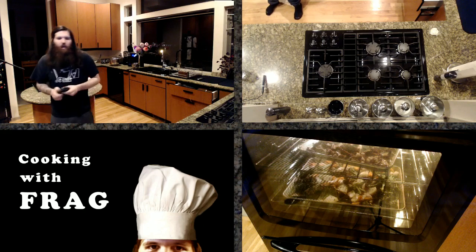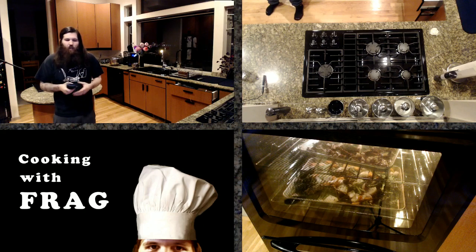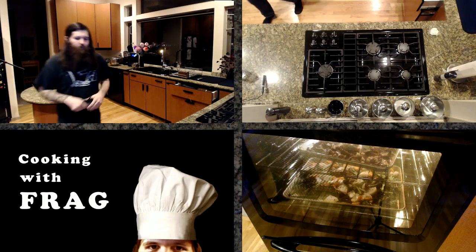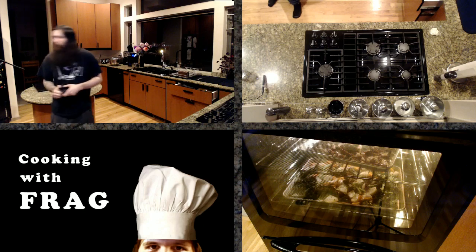For roasting beets: you usually rub oil on the beet and then wrap it in foil and roast it for like an hour to an hour and a half, and then peel them. So roasting beets is a whole different process than this.